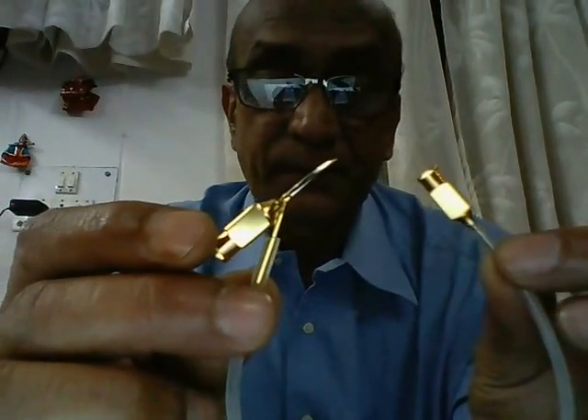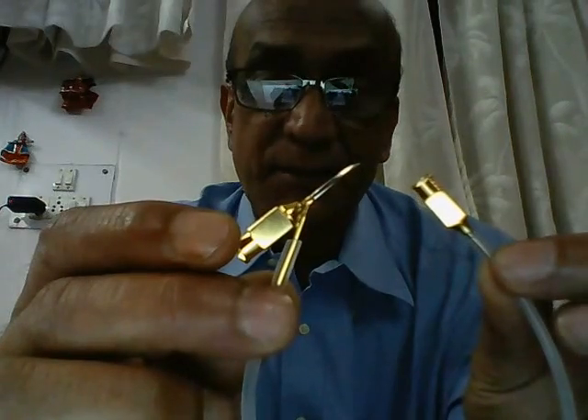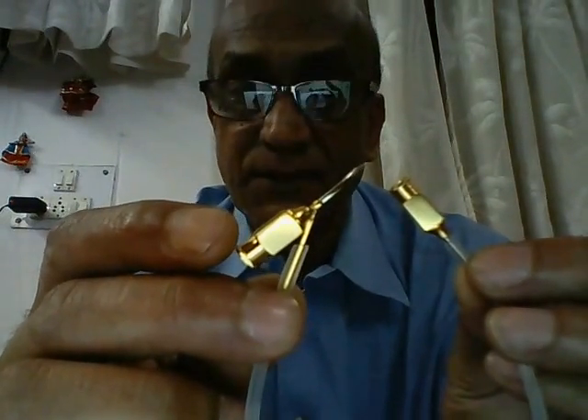The instrument you see in my hand here is known as a Simcoe two-way irrigation aspiration cannula. This is actually a double cannula which has been merged into one. As the term implies, it is used to irrigate the anterior chamber with fluid as well as aspirate the anterior chamber of excess fluid.